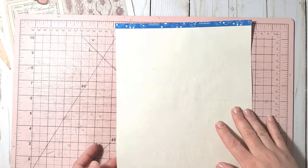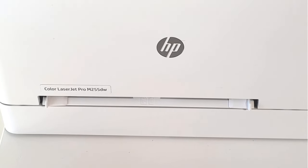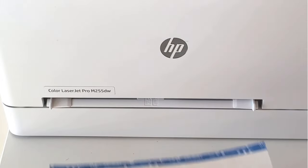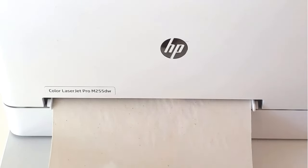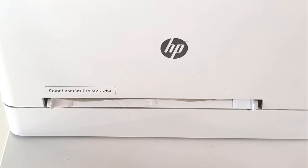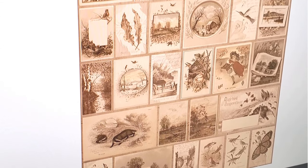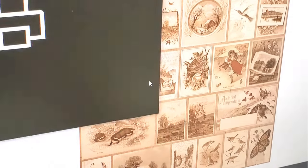Let's move to the printer. This is my HP Color LaserJet Pro M255DW. I carefully feed my paper into the feeder slot. Next, we need to choose the design we want to print — this is the design I want printed onto my fabric sheet.